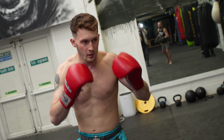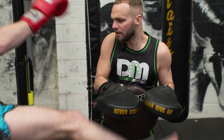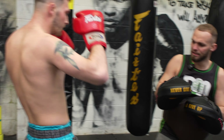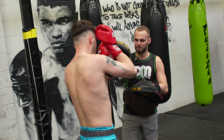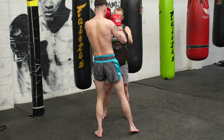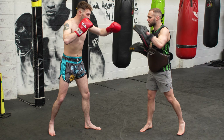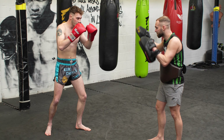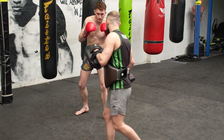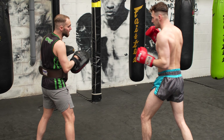Nice, good. Yep, double it — right cross, right kick. Back out. Nice. Tap and jab. Good. Tap, tap, tap, tap and jab. Yep.